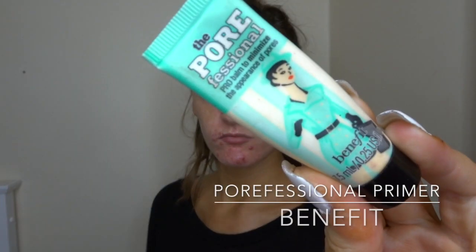So the first step, I'm just taking the Benefit Porefessional primer and just putting that on my T-zone, focusing where I mainly get oily throughout the day.